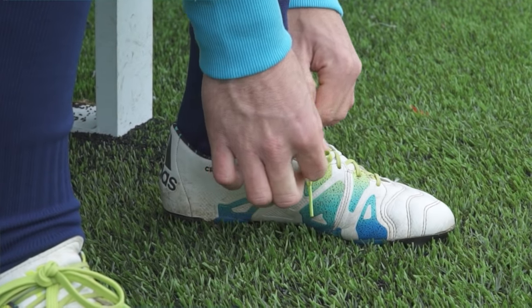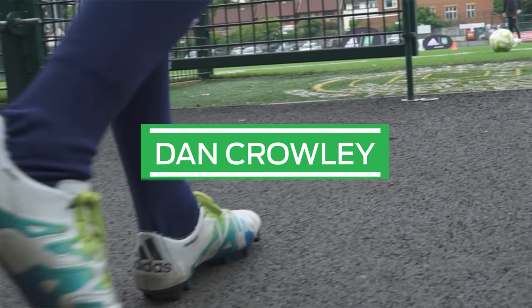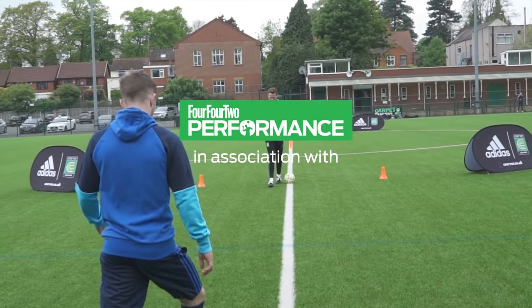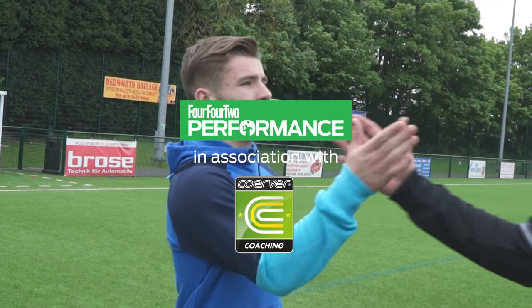Hi, I'm Scott Wright, Director of Curva Coaching in London, Wales. This is Dan Crowley, Arsenal midfielder, and we're here at Bedwith United with 442 Performance to work on some drills to develop ball mastery in 1v1 skills.